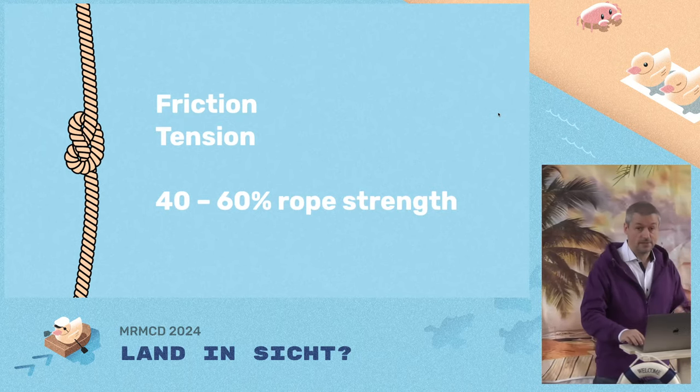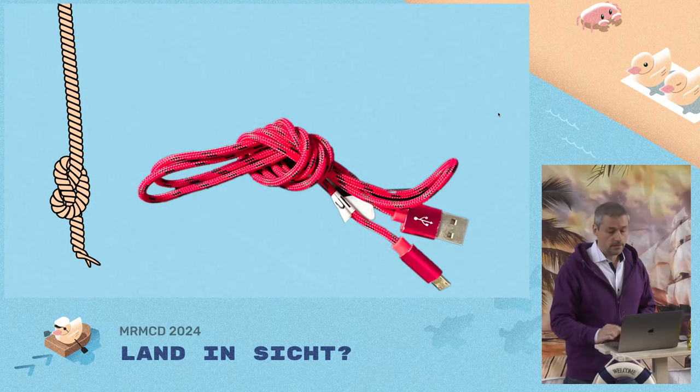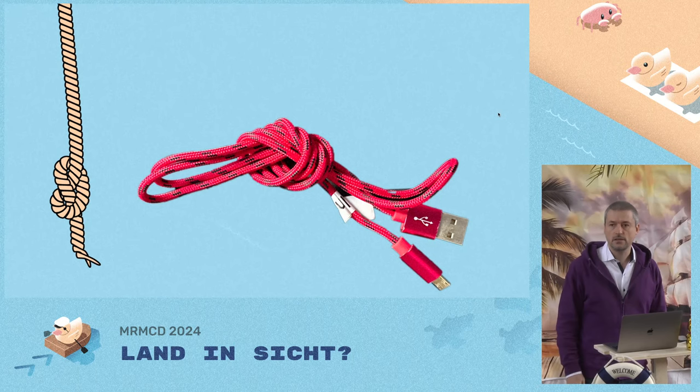We all know how it's tied. What is it used for? Well, mostly to prevent a rope from fraying — you tie it at the end of a rope — but I also use it to keep my USB cords from tangling.